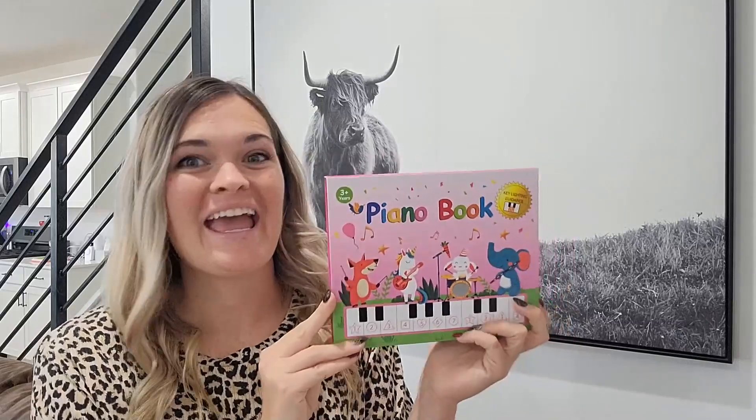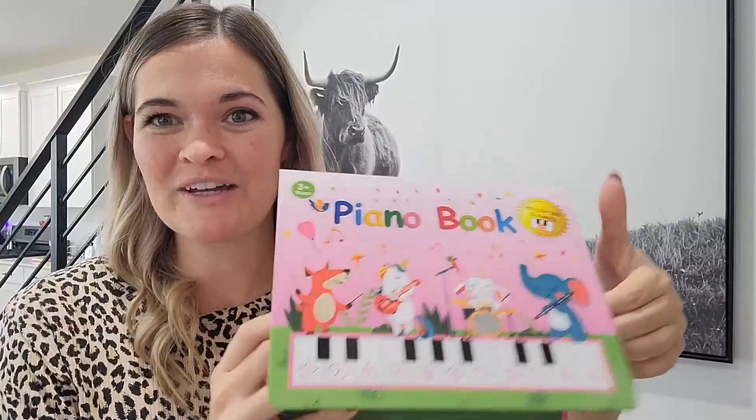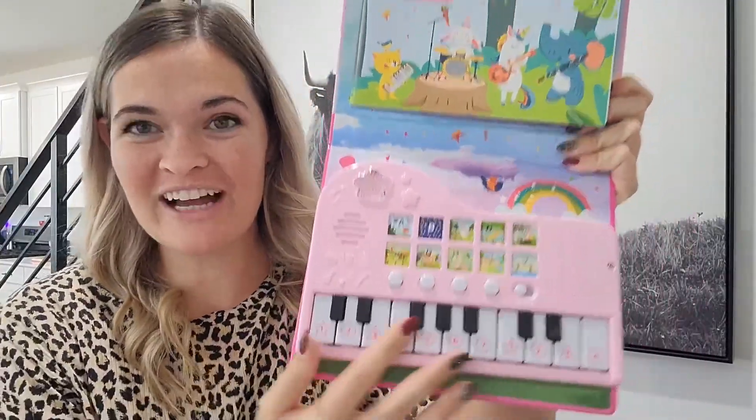This is the Piano Book Educational Musical Toy. This is the book — it's so cute, it has such fun colors. And then right here, you get your actual piano, which is so fun.